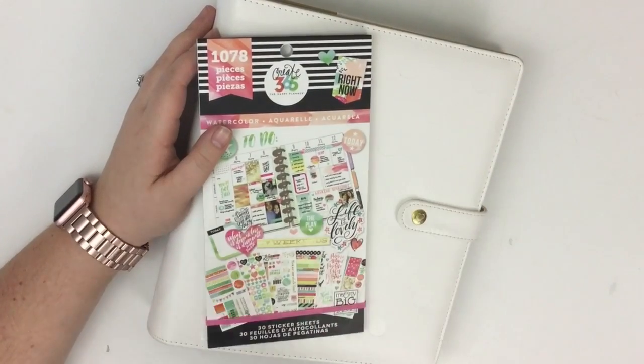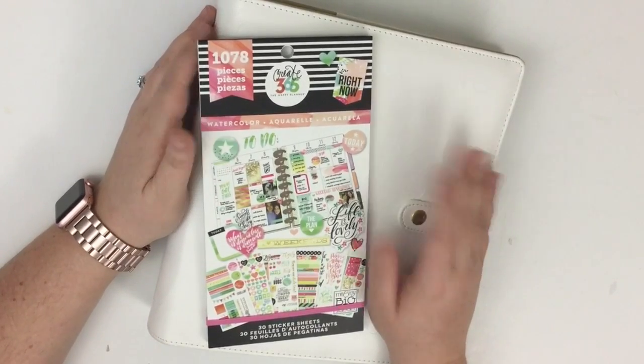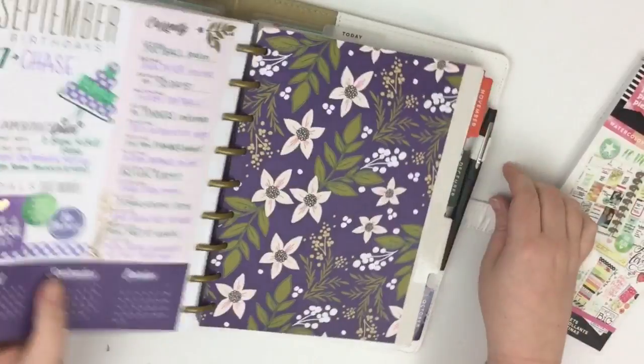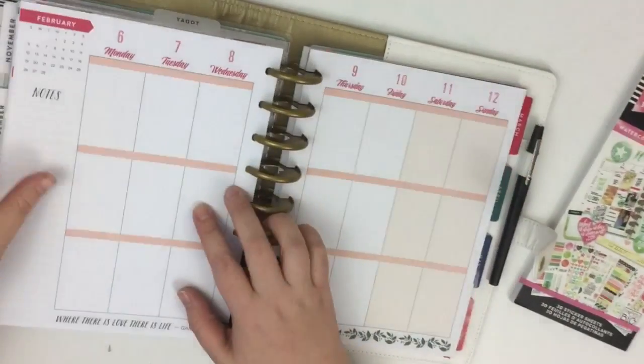Hey guys, it's Heather from KelvaPlan. I'm here today planning in my classic daily planner. This is my catch-all planner — if it's important, it goes in this planner. Today I'm going to be planning for the very first week in February, which is really exciting. I can't believe that we're already moving on to February in these planners. That's just crazy.